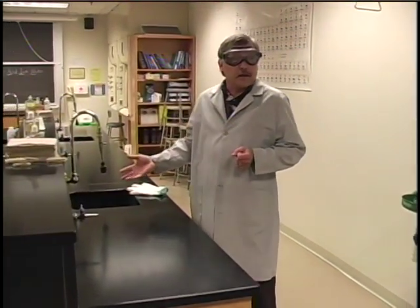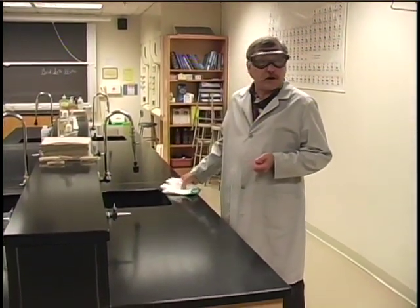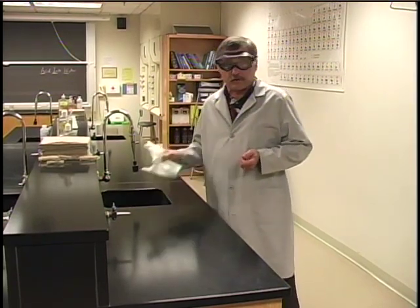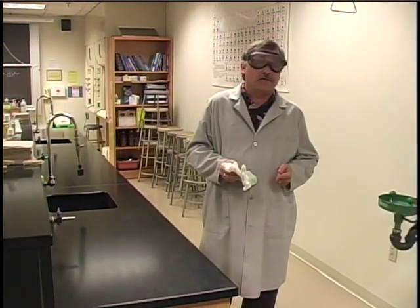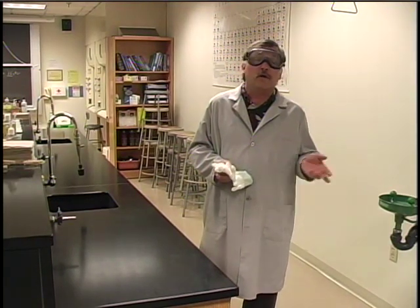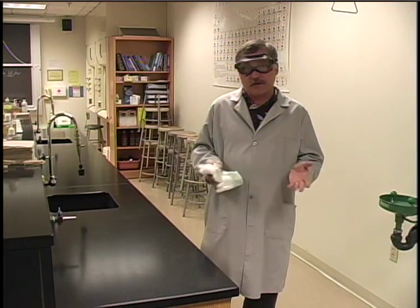If the glass falls in the sink, the broom and dustpan don't work. In that case, ask the instructor — we have special gloves for picking broken glass out of the sink. When you're finished disposing of the broken glass, let your instructor know what piece of equipment was broken and he or she will replace it without any charge to you.